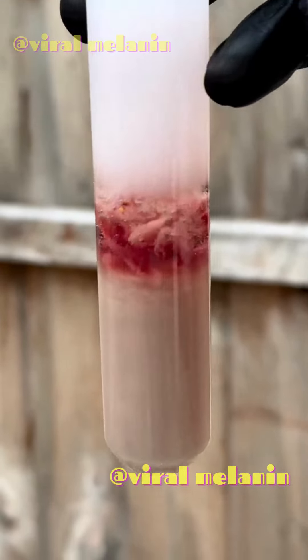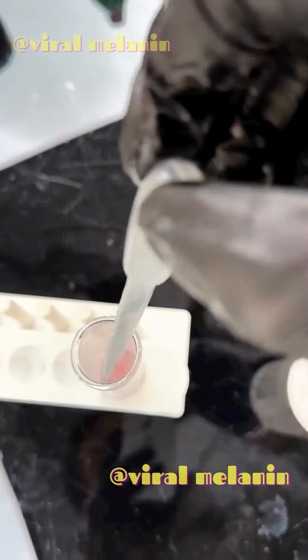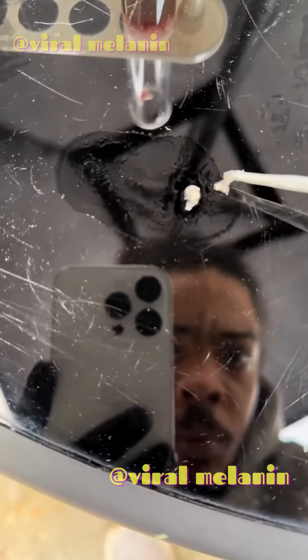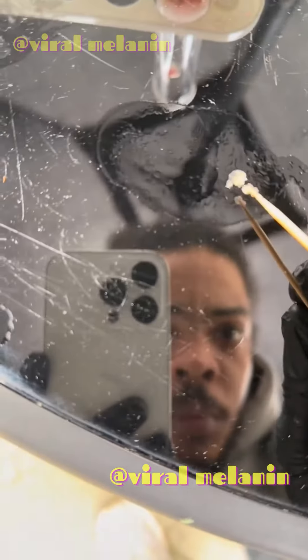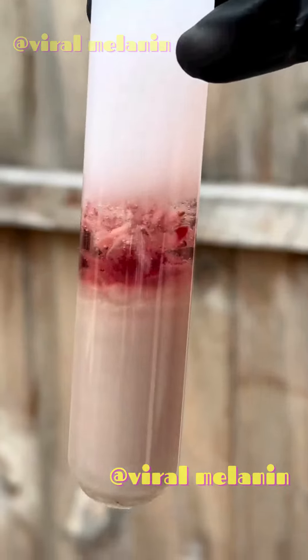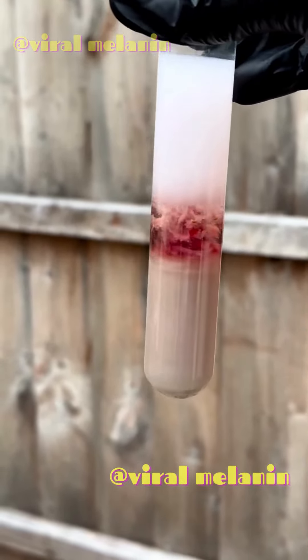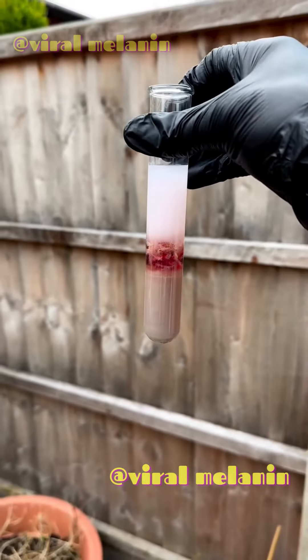We take it out and put it on the table so you can see it properly — DNA from the strawberry. You can do this with bananas as well, but it works best with strawberries because strawberries are octoploid, meaning they've got eight copies of each chromosome, whereas bananas have only got three copies. So strawberries have got bare DNA.